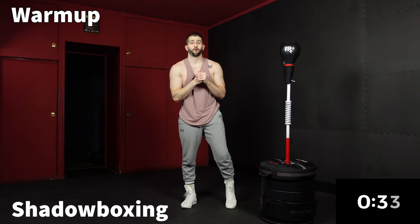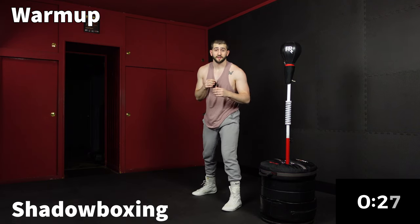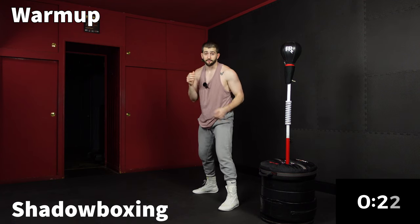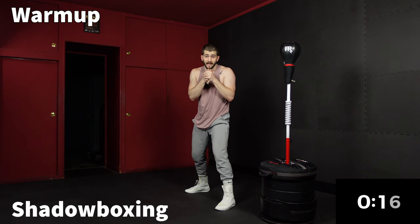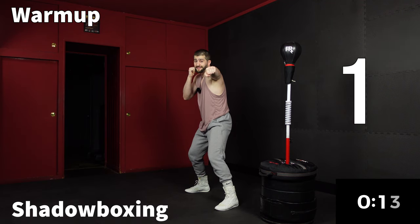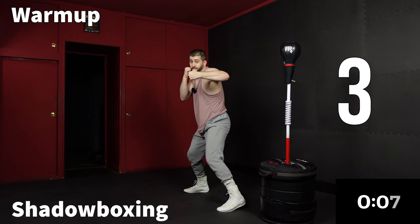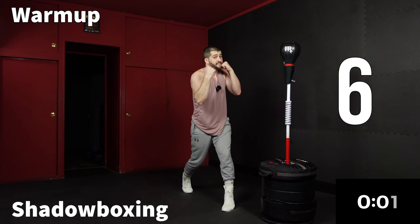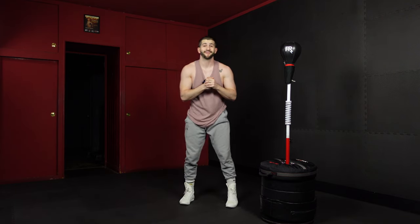If this is your first time doing a reflex bag workout, welcome. You're going to be in your stance with your dominant foot and hand in the back. For me, I'm a righty — my right leg and right arm are in the back. Chin tucked, eyes on your target. We've got: one is the lead straight, two is the rear straight, three is the lead hook, four is the rear hook, five is the lead uppercut, six is the rear uppercut. The hand that isn't punching is always protecting your chin. That's all you need to know to get started.